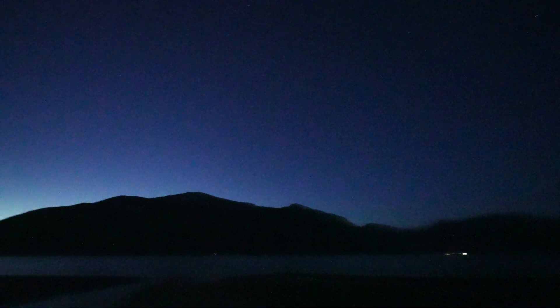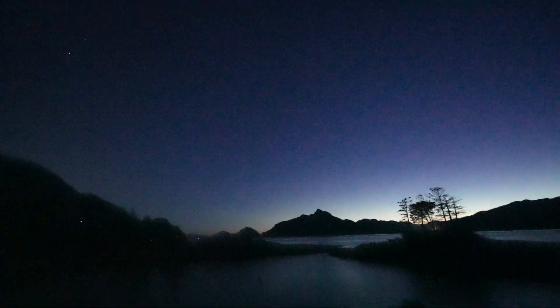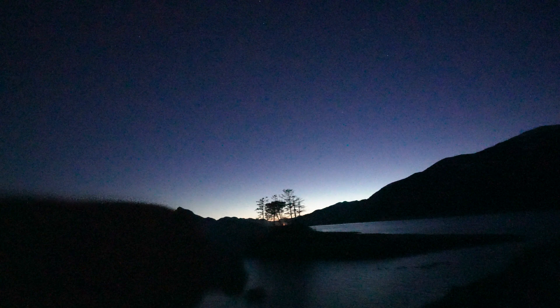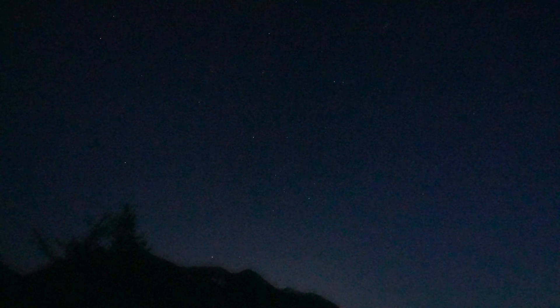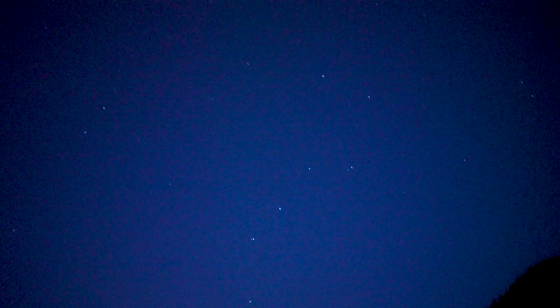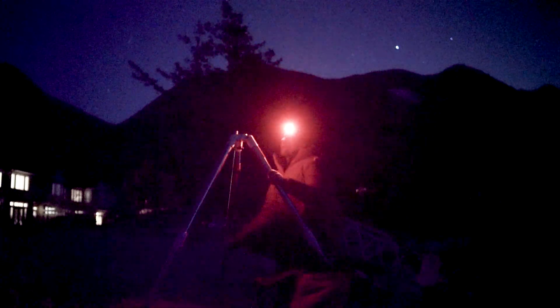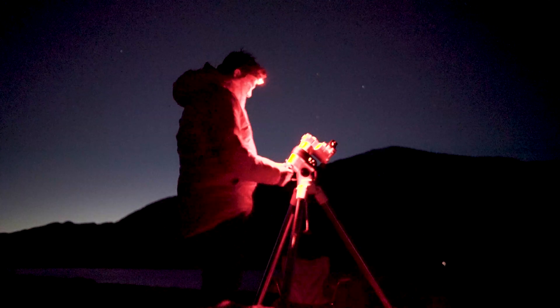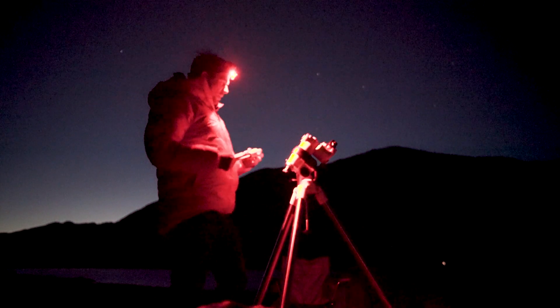We made it to our spot. Perfectly clear skies 360 degrees. The sun just set over there. Orion's belt and Orion is there — that'll be our main target in that direction. The Big Dipper's there, and Polaris is up there.